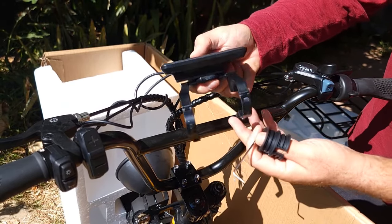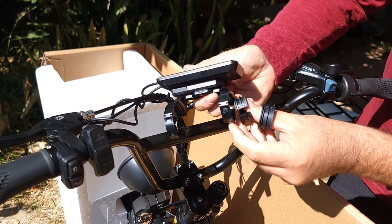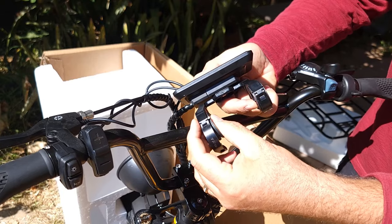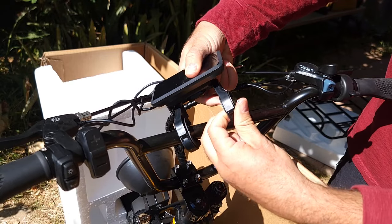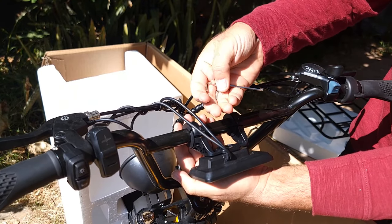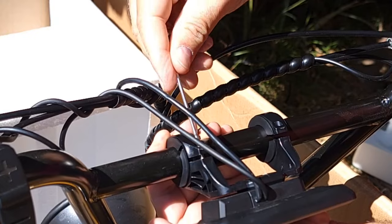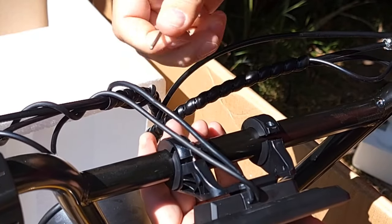Bring the handlebar up to the position you want and tighten it up. The next step is to attach the display using two spacers that came separately. Insert them both, put it on the handlebar, flip it over, and use the two included bolts — which require a 2.5mm Allen key — to attach from both sides.